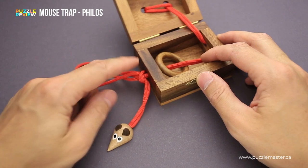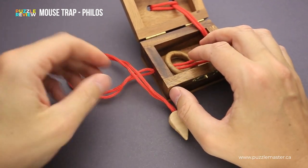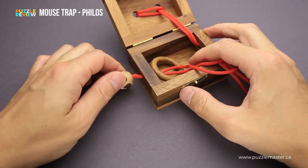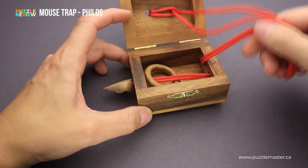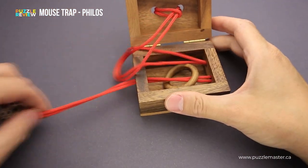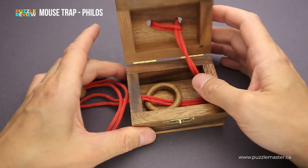You will notice that the string is tied into a knot here. You can easily untie it, but still, if you try to pull out the string, you will find that you can't put it through this tiny hole. You can even pull it out here, but still it doesn't help you to remove the ring. So you have to find the correct way to do that, even though it looks totally impossible.